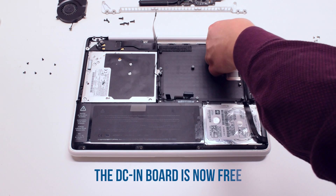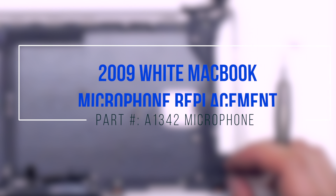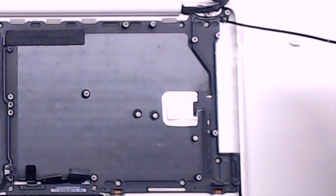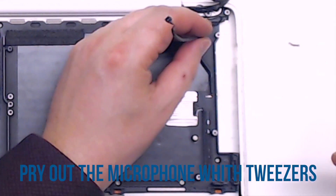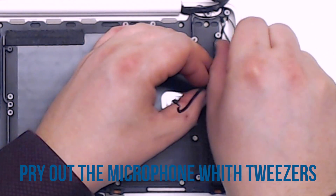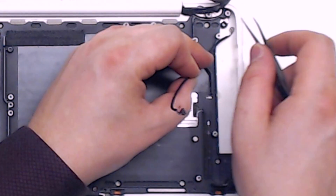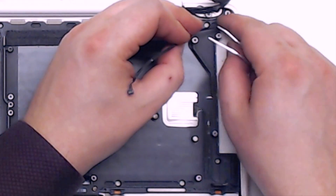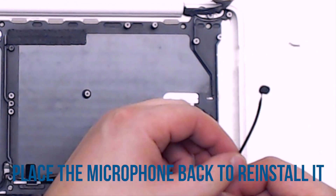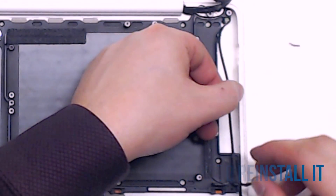Now lift up the board — it is now free. 2009 white MacBook microphone replacement. Gently trace out the microphone using a pair of tweezers, relieve the glue at the microphone head, and gently pull it out. When reinstalling the microphone, just gently place it back from the same location that you got it.